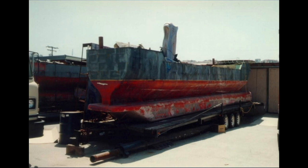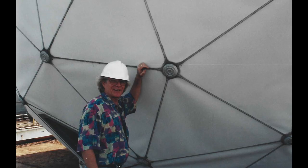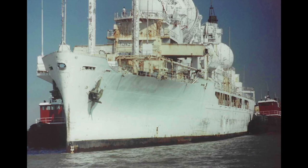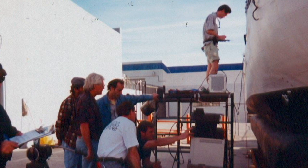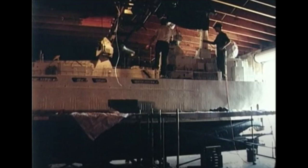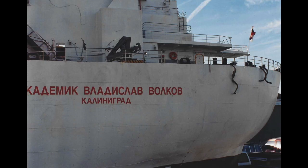Then I took all the measurements on the Vandenberg back in Chesapeake Bay. We pulled out a dry dock to be the Volkov, the Russian research vessel. They took it into a dry dock and painted it white and made it look like a Russian ship. I took all the measurements and photographs and came back and realized, using the Abyss hull as a starting point, I had to add about two and a half feet to the fan tail to match this curve, which we did.